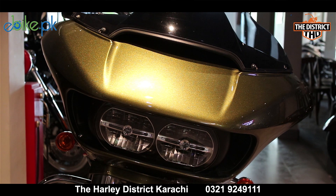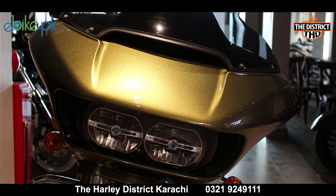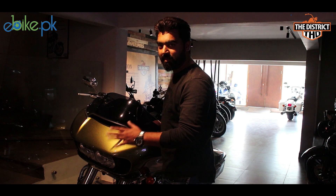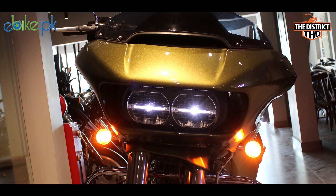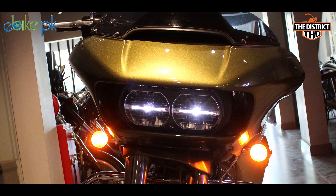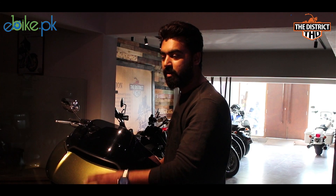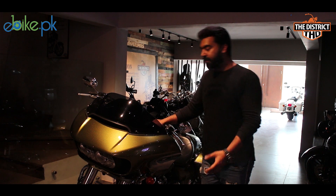There are two vents at the front which help control air pressure. If we talk about the headlights, I haven't seen headlights like these on any other Harley. From 2017 and 2018, these are daylight LED wide lights.